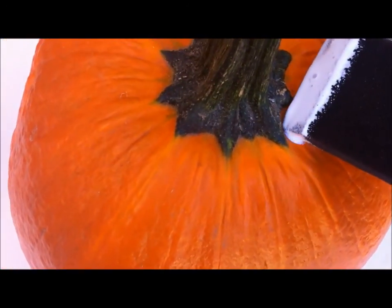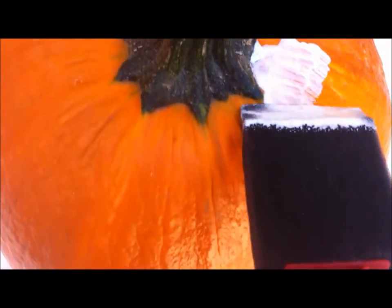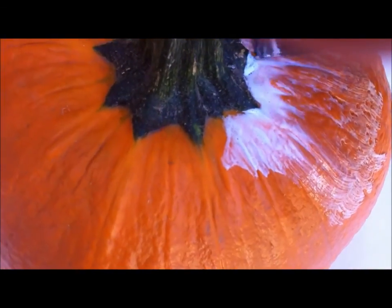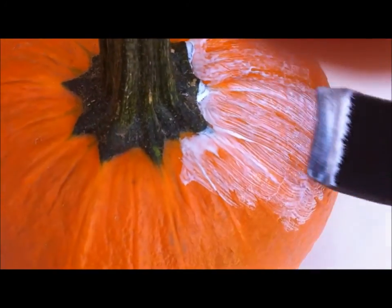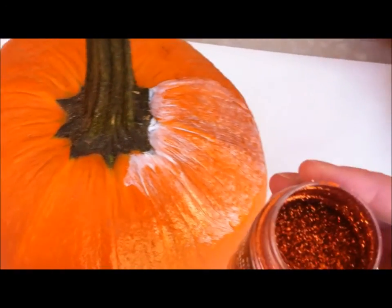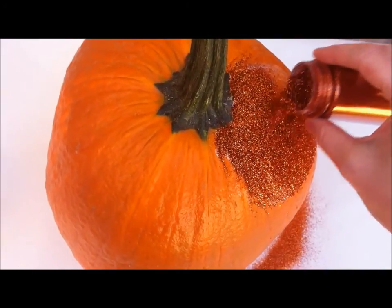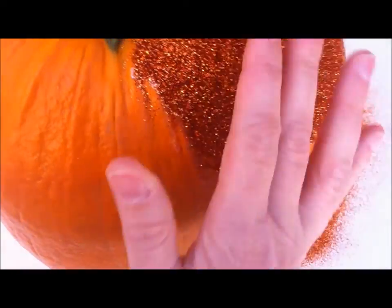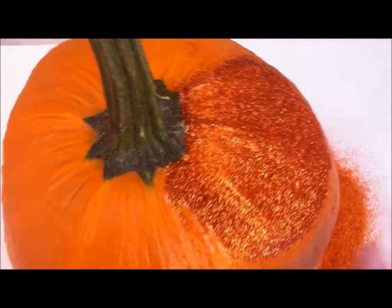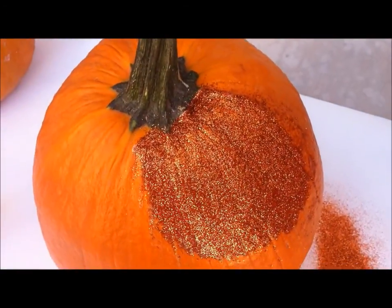I'm going to start by dipping my brush into my Mod Podge and getting it pretty saturated. Then I'll come over to my pumpkin and work the Mod Podge into those little corners and crevices, just working my way down onto the side. You're going to have to do this in sections because your Mod Podge will dry if you try to do the whole pumpkin at once. Then get your glitter — I'm doing this one orange — and just sprinkle it on. Let it dry for a second, then gently brush it off.